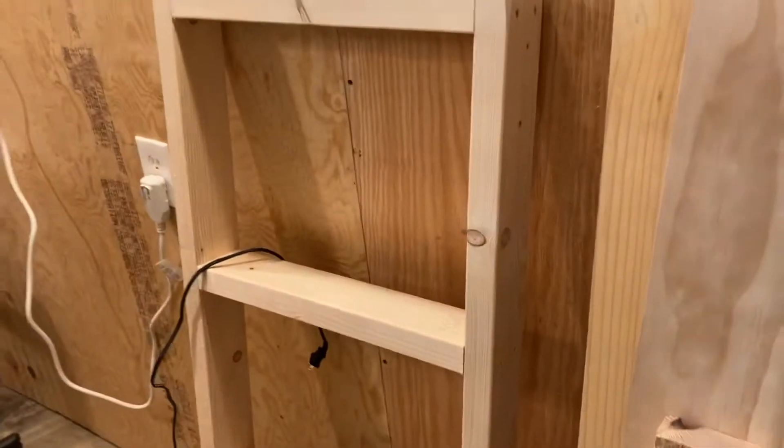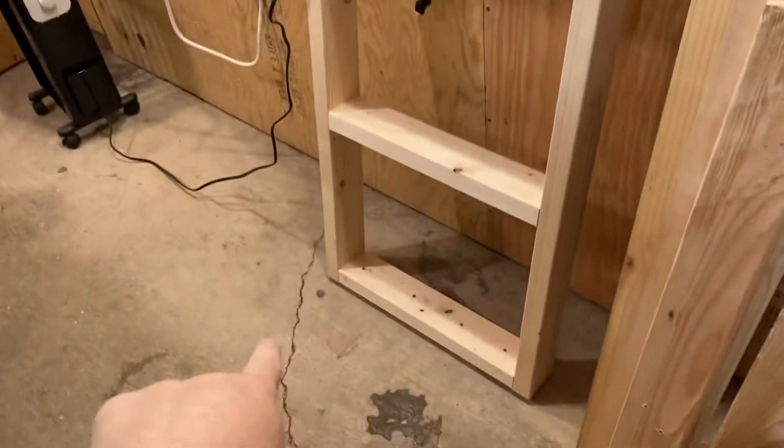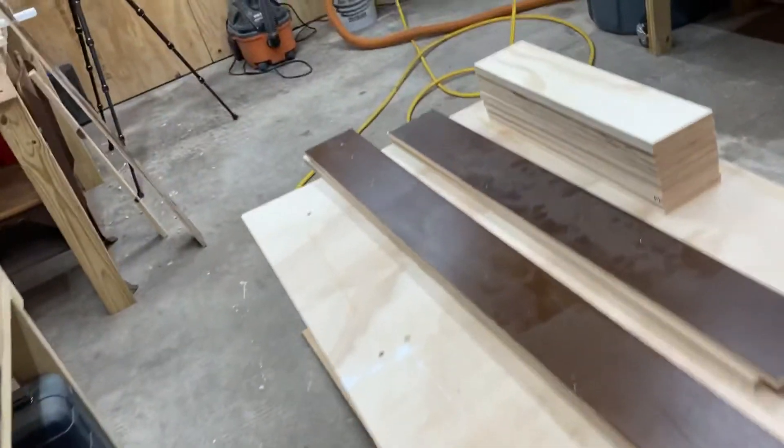The other thing is I'm working on plinth bases for both these cabinets, which will look similar to this, just not out of two by fours. They'll go on the bottom of the cabinets for them to sit on. I've got all the pieces cut out and worked on that for a while today.